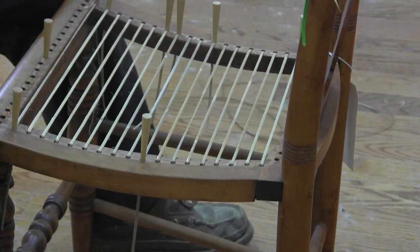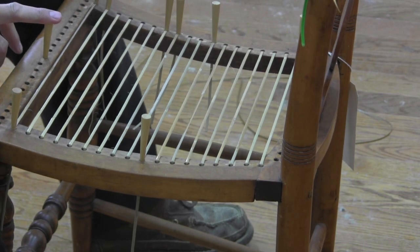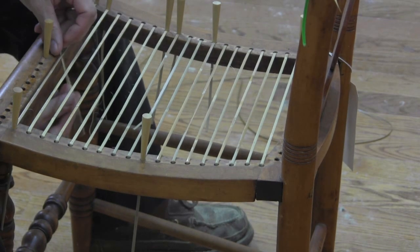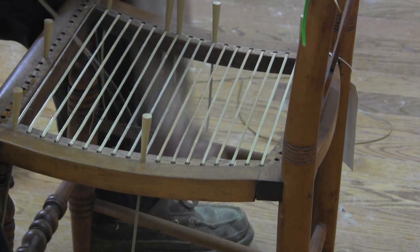Now on step two we want to weave from front to back. What we're going to do in this step is find your center marks. We want our front to back strips to be underneath the side-to-side weaves.